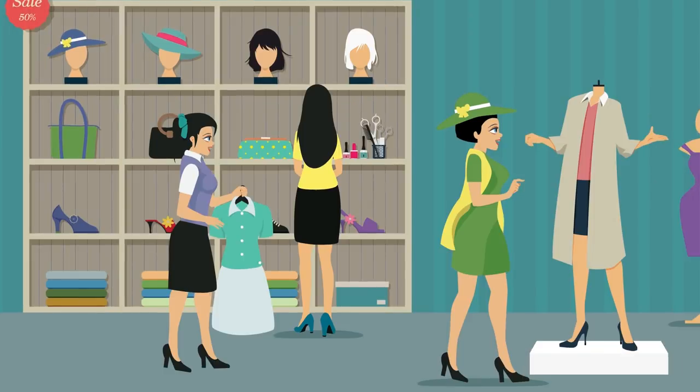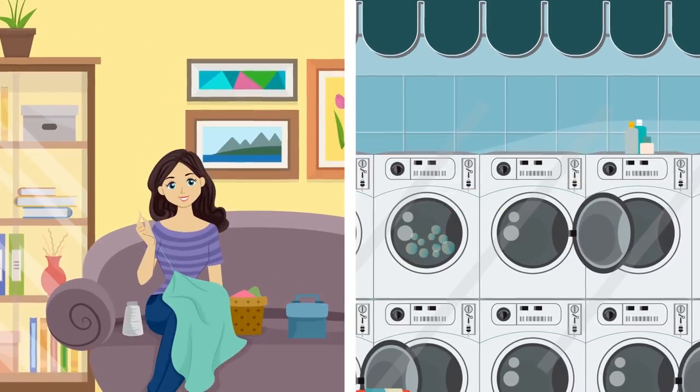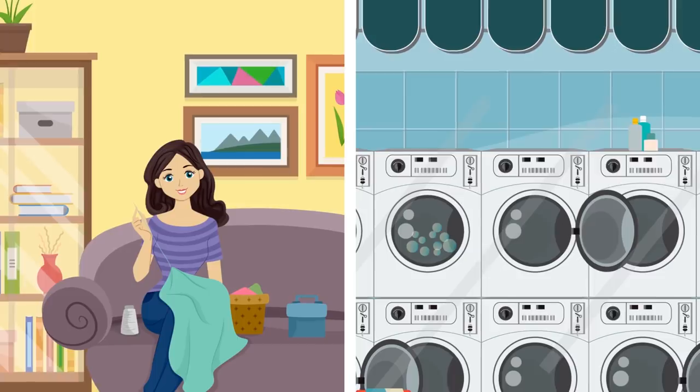Ever wondered about that little piece of fabric and that attached button that comes gratis when purchasing a new item of clothing? The button is obviously for replacement reasons, but that little patch of fabric,